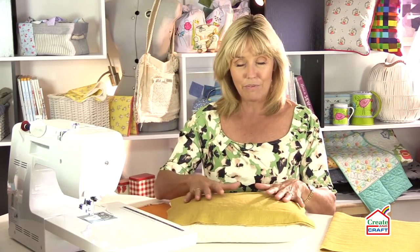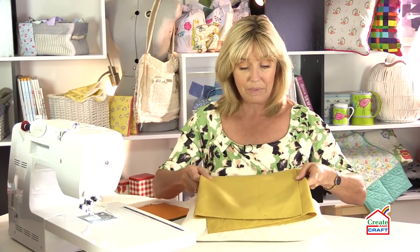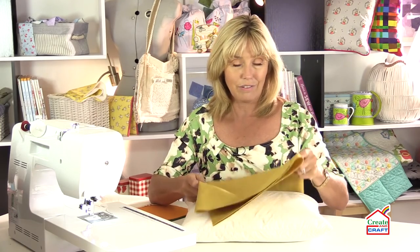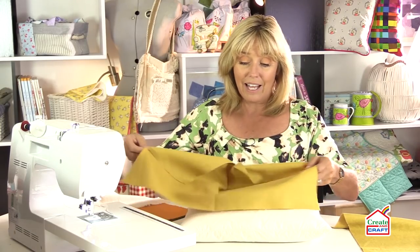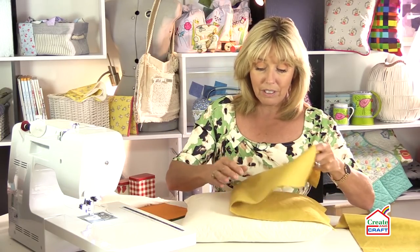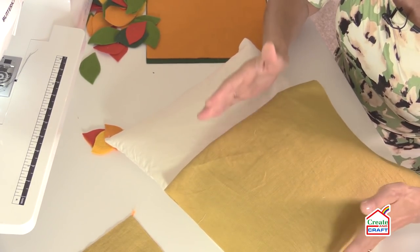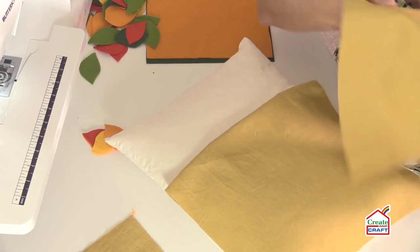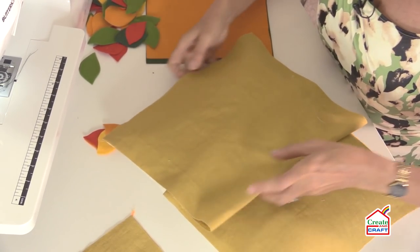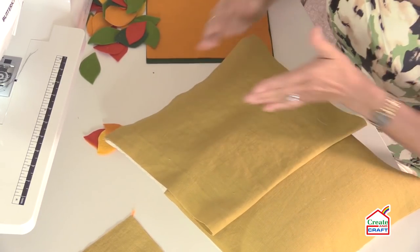Those two pieces make up the front of my cushion cover, and then I'll need two pieces for the envelope-style back. These measure the same depth — 13 and a half inches — but instead of 16 and a half I've added another four inches, so these are 20 inches and you've got two of them. When I fold these over they're going to be slightly longer than halfway across. As a general rule of thumb you want those to overlap by around about a third — a third of overlap and a third at each side.